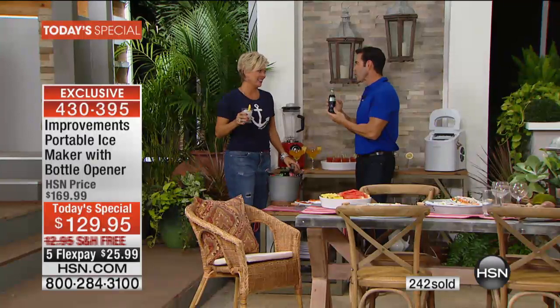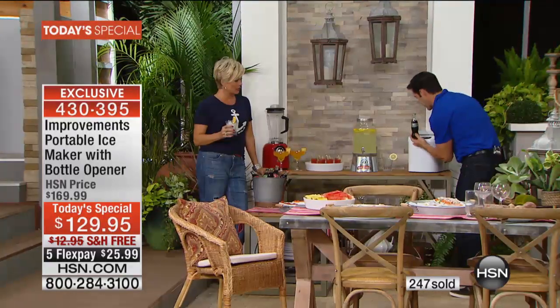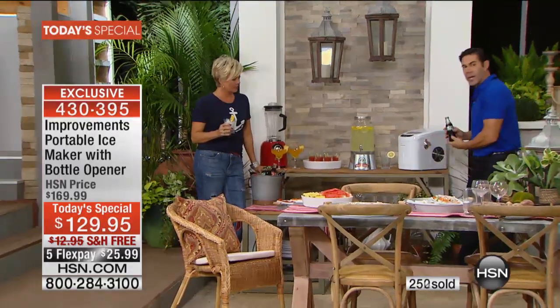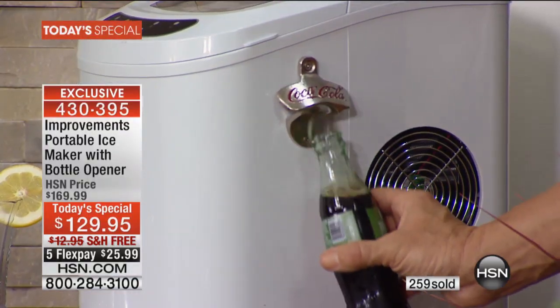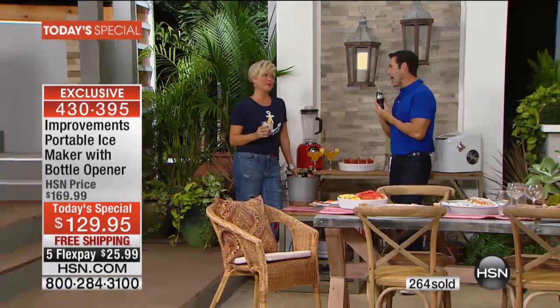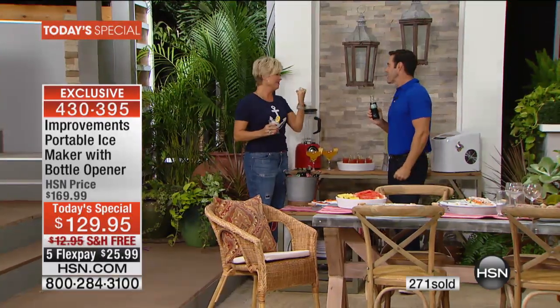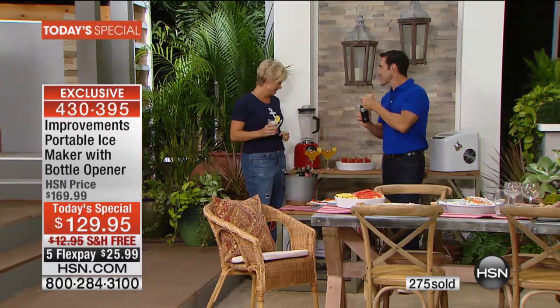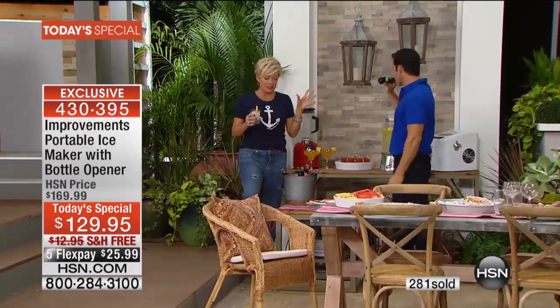Do you remember Coke in a bottle? There's nothing as good as an ice cold Coke in a bottle. Check this out — it comes with a bottle opener, and it says Coca-Cola in that beautiful old-timey font right there. The flavor of an iced glass bottle of Coke — there's nothing like it. Cold beer on a hot day with a lime stuck in the top? That's about four months of the year right there.